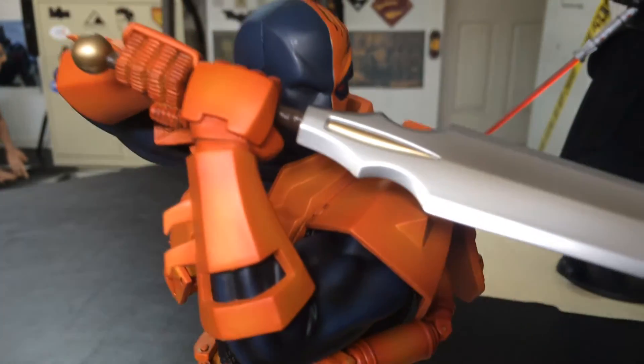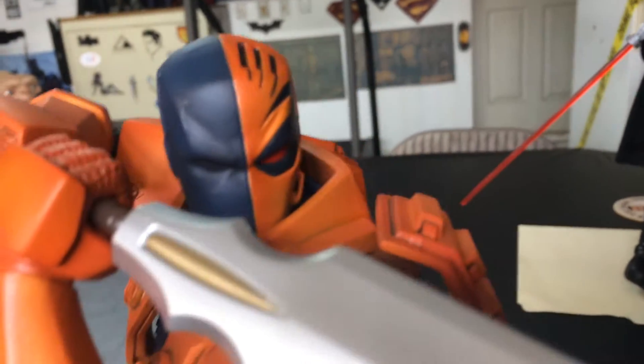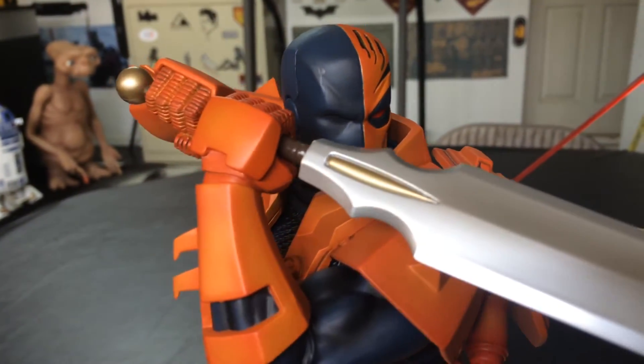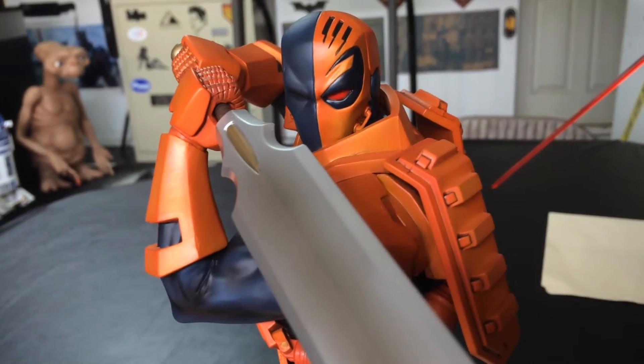Kotobukiya is making some nice statues. They always have, but lately I'm impressed with this one and the War Machine one I have from Iron Man. If you haven't seen that video, go ahead and check it out on my channel. That one's also really nice — I have it up in the corner over there.